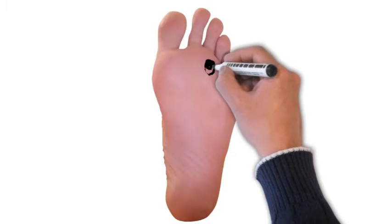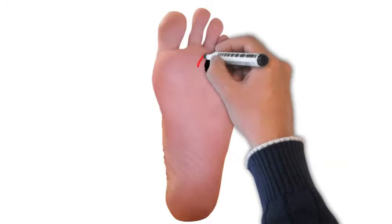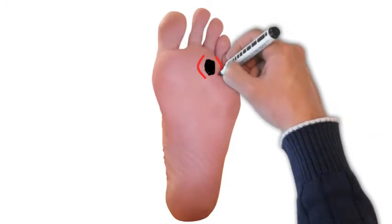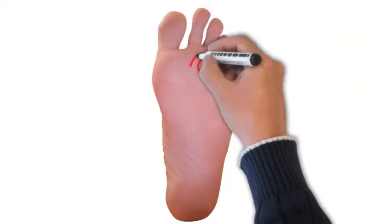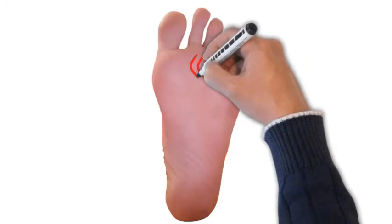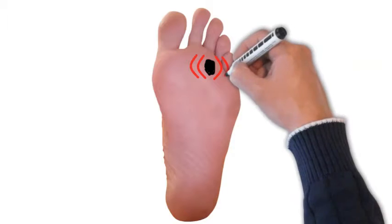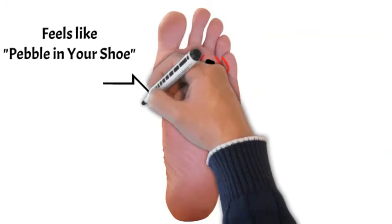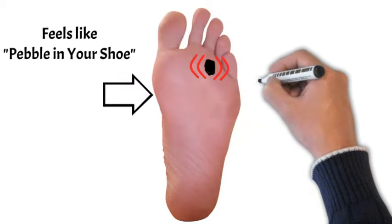People often describe feeling like they've got a pebble in the shoe, as marked on that foot there — that's looking at the underside of your foot. Often it's felt around the web space, either a little bit above or a little bit below, as shown in the diagram. Patients commonly say to me it feels like a pebble in the shoe.